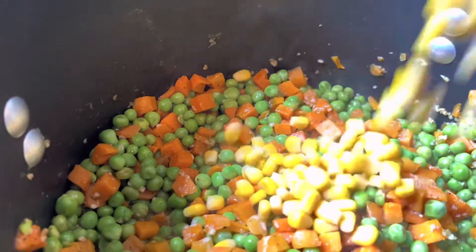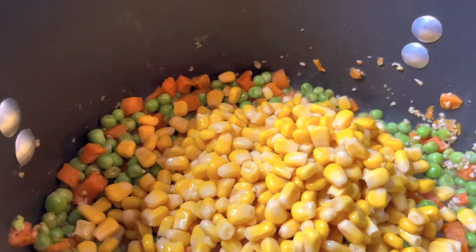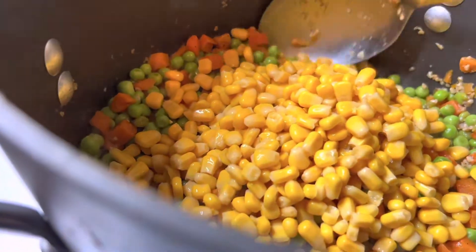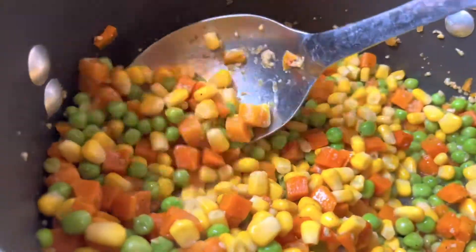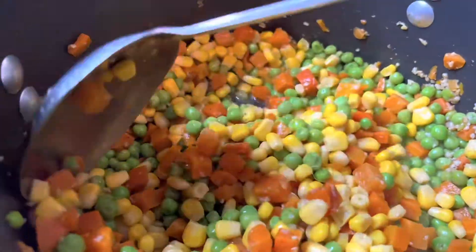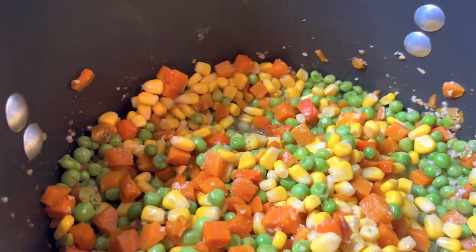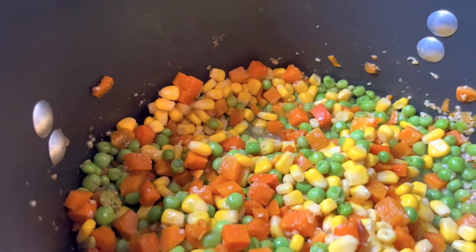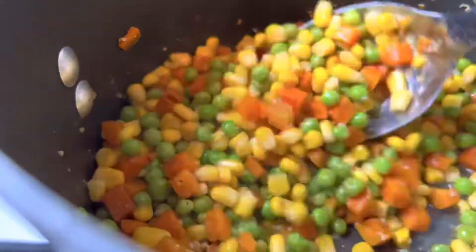Now I'm gonna be adding my corn and mix this up. I'm gonna let this cook down. I also added another stick of butter, by the way — I just didn't show that part. You know, you could add anything you really want to your chicken pot pie, make it yours. I could have added celery, I just didn't want to. But yeah, this is smelling so good right now.